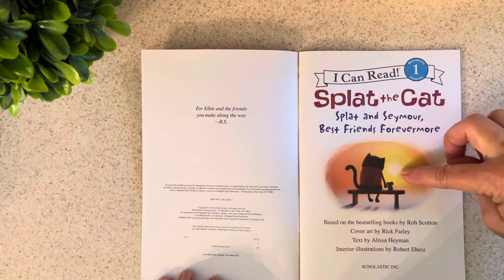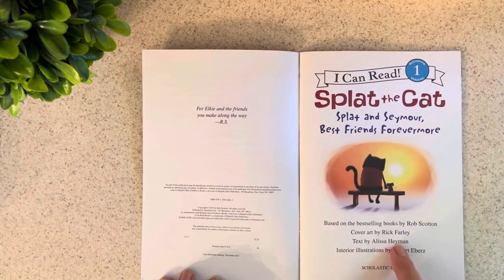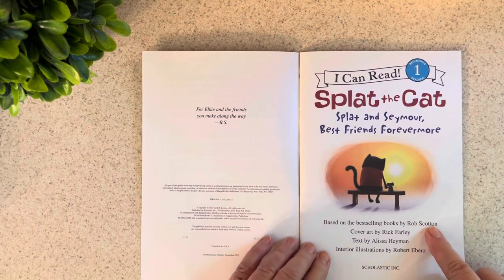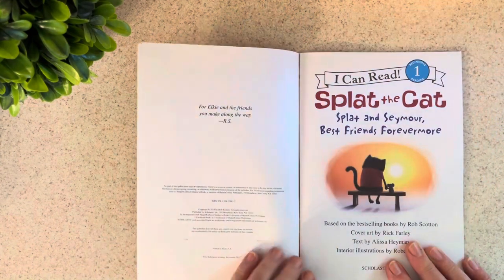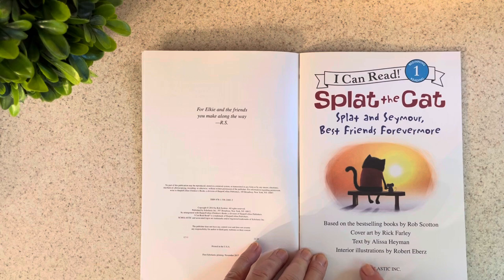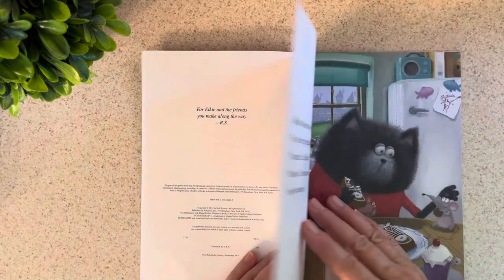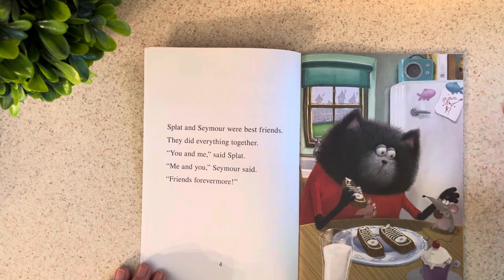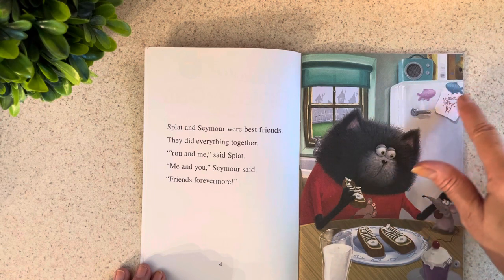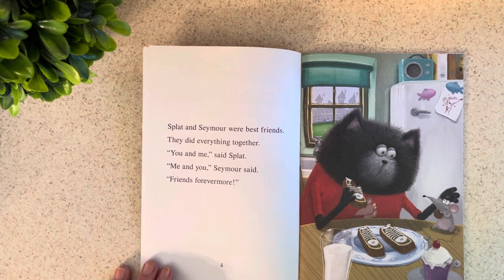I'm going to turn to the title page, and you see Splat the Cat and Seymour, his best friend. You also see there were several other people who worked with Rob Scotton to write this book. Rick Farley did the cover, the text is by Elisa Hayman, and the interior illustrations are by Robert Ebers. We'll begin on this first page where you see Splat the Cat in his kitchen with his friend Seymour the mouse. There's the fridge with pictures and food they're about to eat. Let's find out about their friendship.